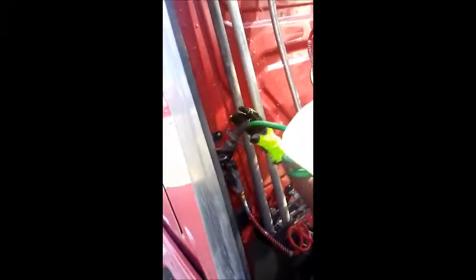There you go. You want to see where that groove is right here? You want that groove to fit right down in there. There you go.